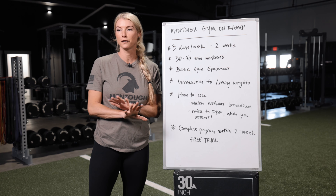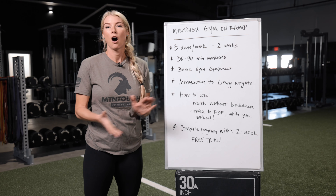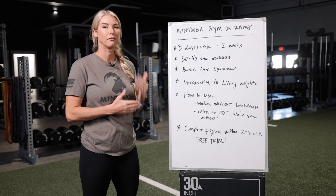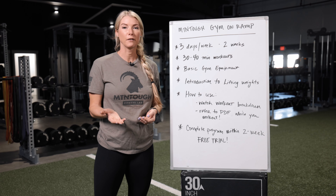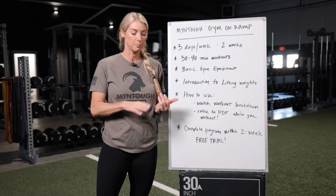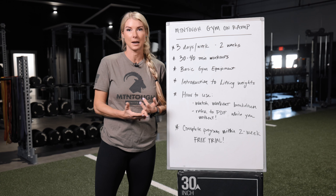Whether you have a history of lifting weights and you've lifted before, or you're fresh — a newbie off of the couch — this program is for you. We walk you through every single workout, so what you'll have to do is watch a short video. As you're watching that video, we break down the entire workout as well as the demonstrations.